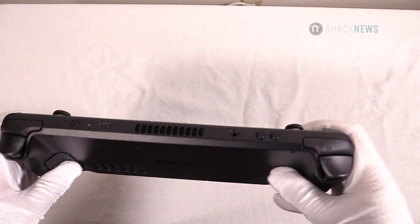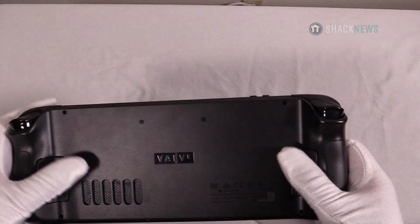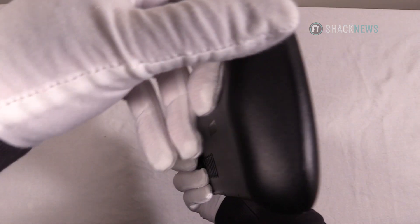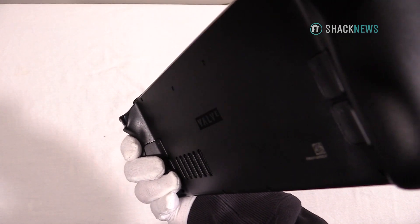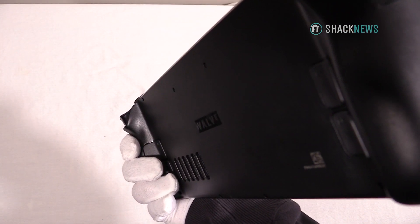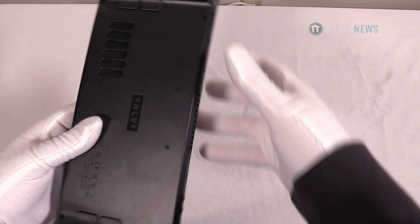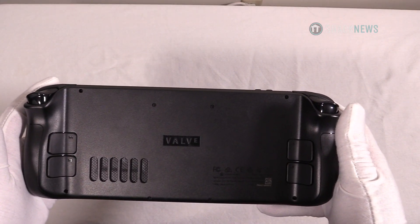On the back, it's important to note that this is an intake, I believe, for the heat, and this is the exhaust port. Depending on how you hold the device, your finger may rest up against that vent. It's just not a symmetrical thing, so from an industrial design standpoint it looks kind of weird.